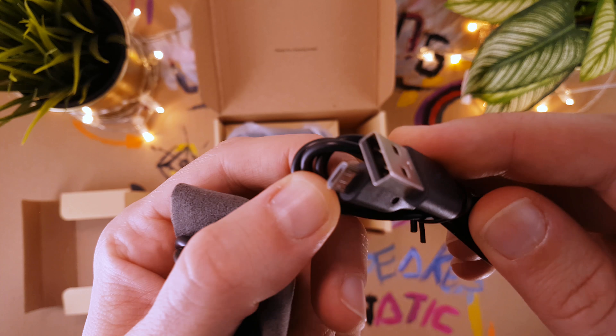The speaker came in this simple box, with a micro USB cable, an audio cable, and a nice carrying pouch included.